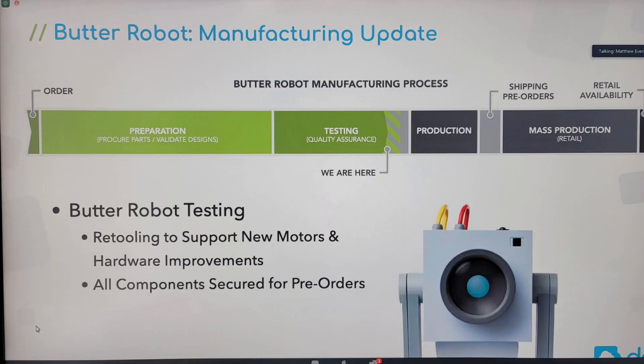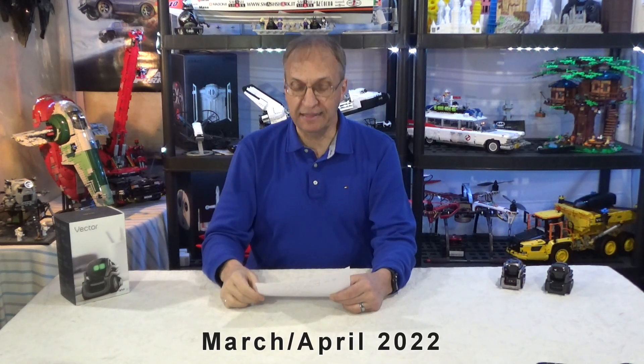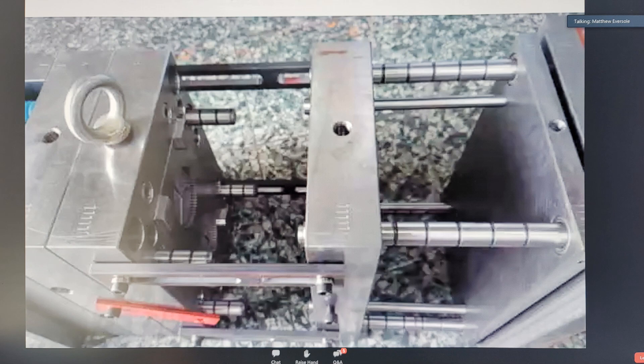They have better motors — you can see on this slide we are at the testing phase. There is an app apparently, and I think this is the first time I've mentioned that. They are supposed to have a prototype to show us in March or April, and Jacob said that the 'garbage brain' is making him laugh hysterically, so I cannot wait to see the interaction we can have with Butter Robot. They also showed a picture of the molding machine, so they seem to have the tooling in place for manufacturing.